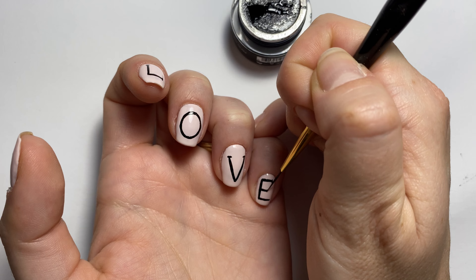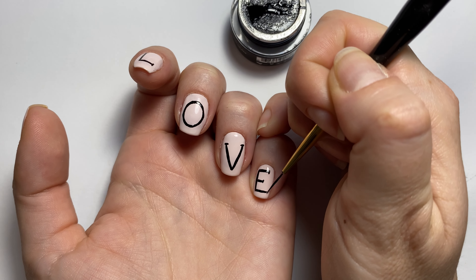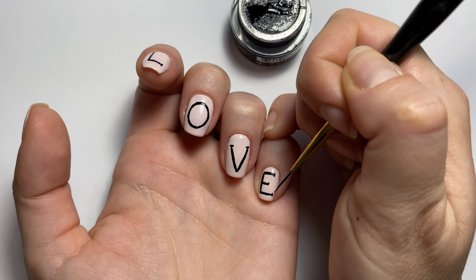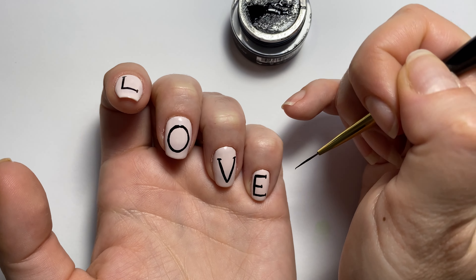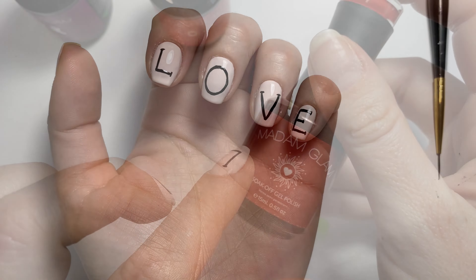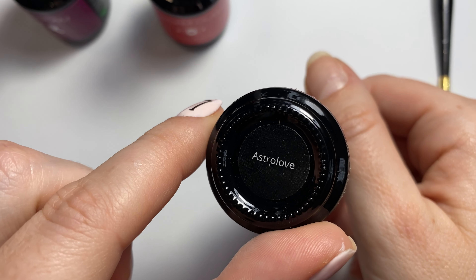Not sure why — probably for the video — but it was difficult. So there is the E. And once I have those done, I'm going to cure that all for a full minute.